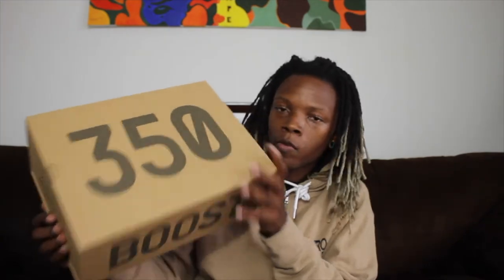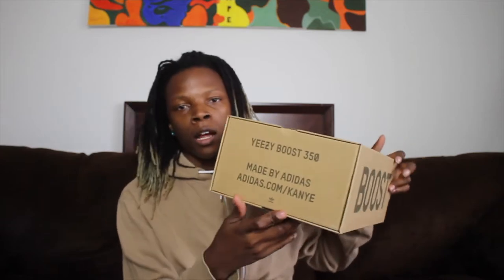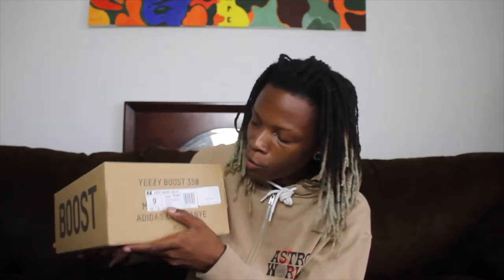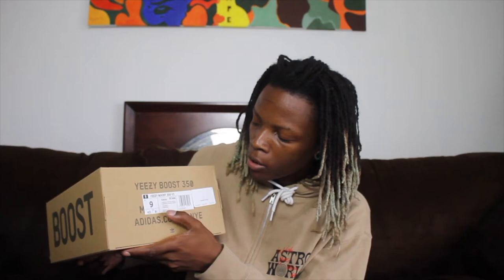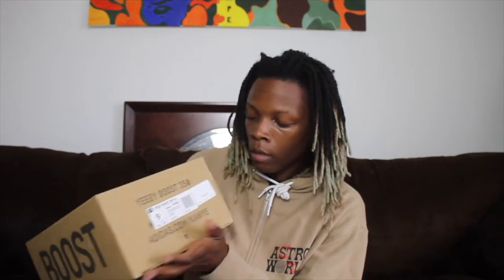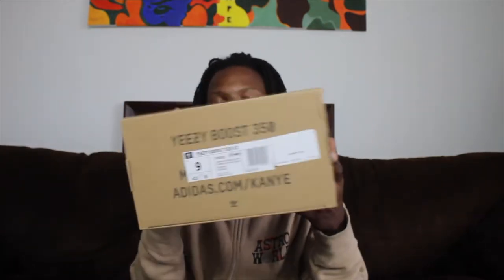Here we have your standard 350 box — that's the 350 on top, brown box. Yeezy Boots 350, made by Adidas, adidas.com slash Kanye on the back pull part. On the front it reads Yeezy Boots 350 V2, size 9 US. The color code is FU9161, and you have that Lone Mark labeling — there's your standard labeling for those of you buying on a secondary market.